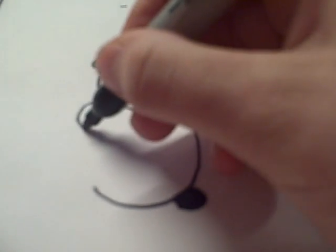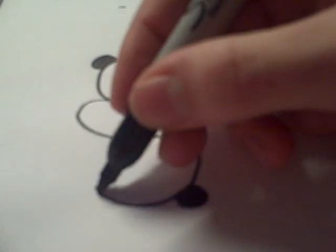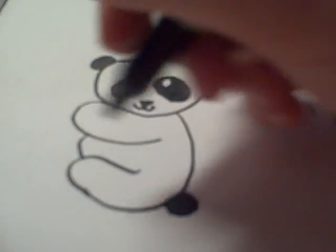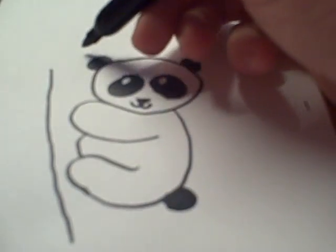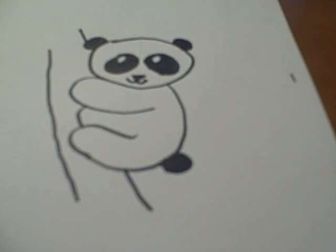Then you draw an arm and a leg and a tummy. This panda is hanging on to a tree, so you can draw the tree in there, and you can color that later so it looks more like a tree.